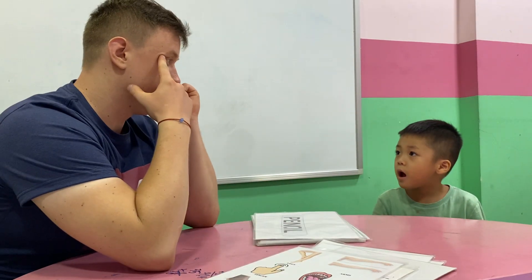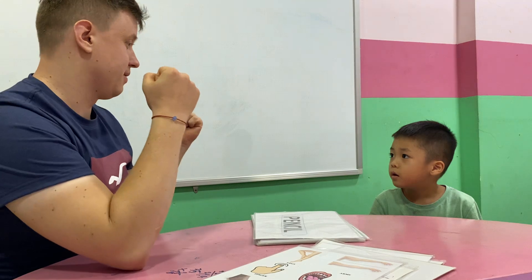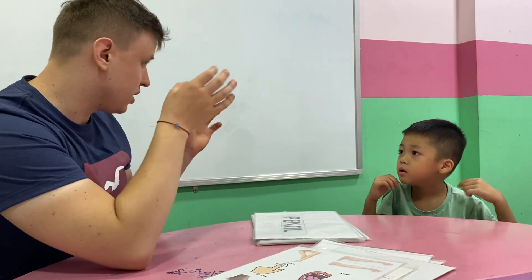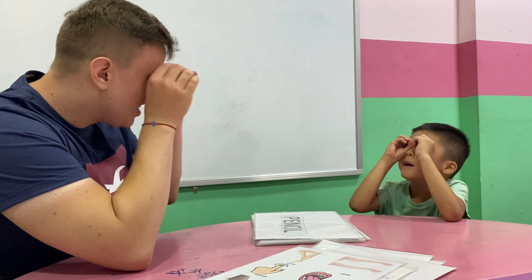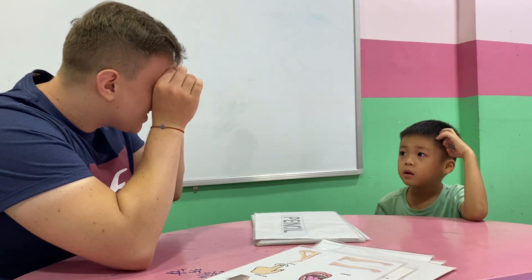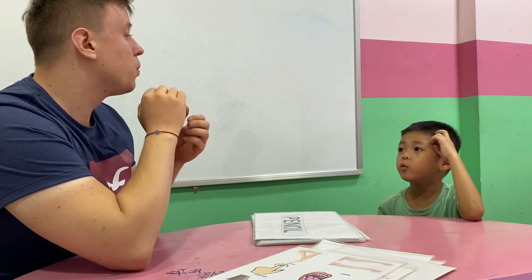What do you have? Eye. I have two eyes. What can you do with your eyes? I see. I see with my eyes.